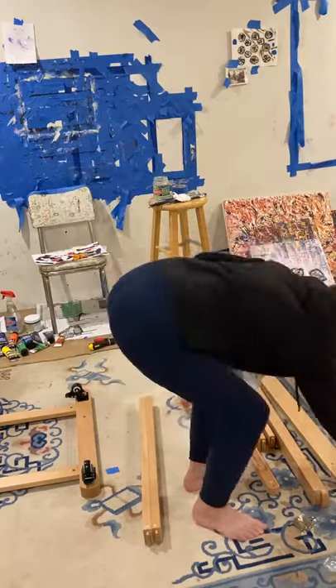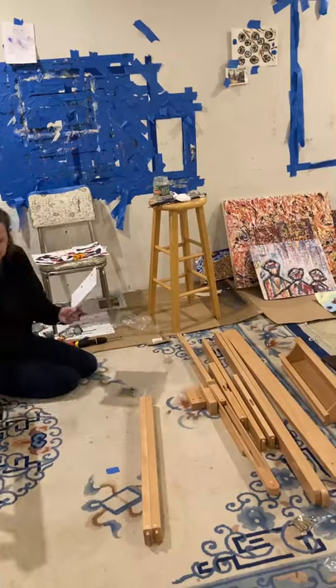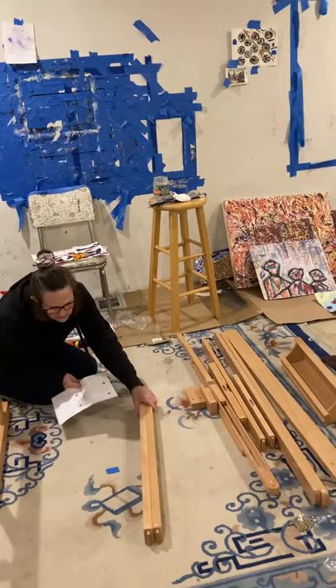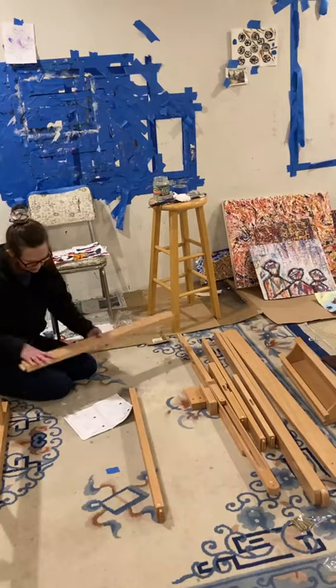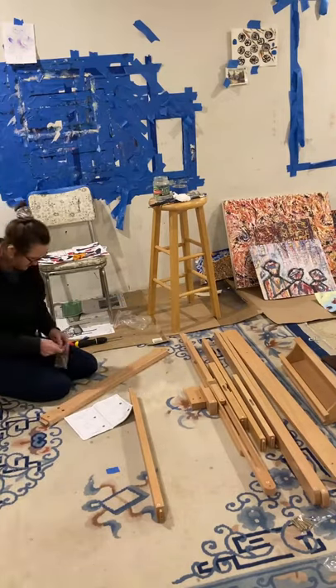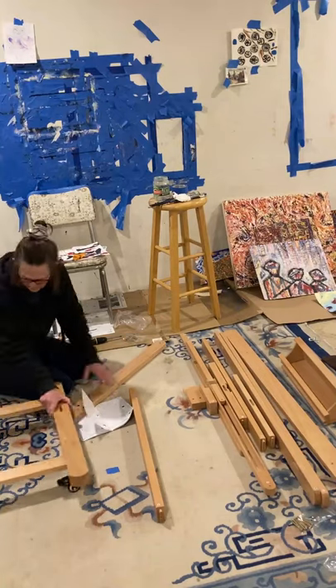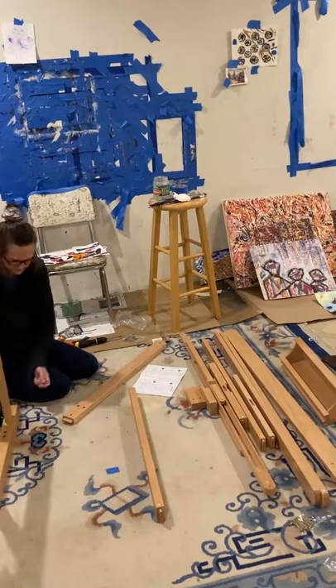During COVID I didn't want to look for a used easel, so I just ordered a new one and wanted to put it together. Now this is assembly step three. I'm using packet A again, which has those bolts, and then wooden pieces five, putting those onto the bottom part.